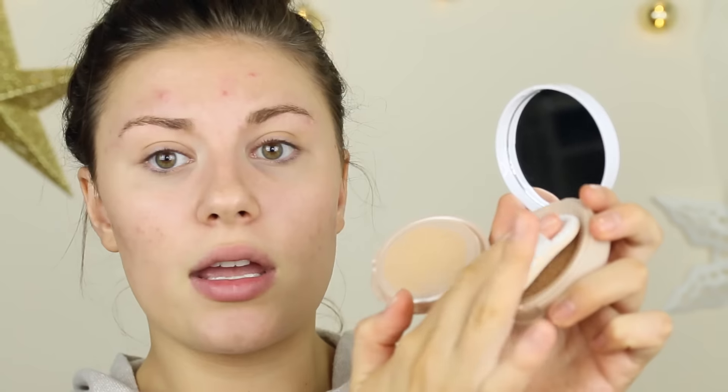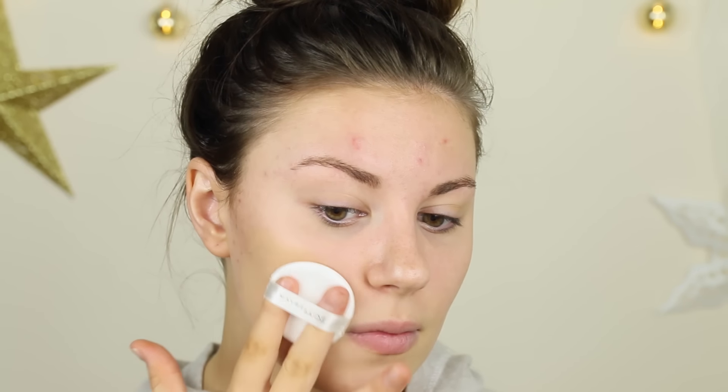I'm just going to take the little sponge applicator and dip it in — a lot of product comes out. I'm starting over here where I have the most pigmentation. I can already tell I don't like the applicator — it just feels weird and doesn't look like it's sinking into the skin very well. You guys might like it, but I'm not going to use it.